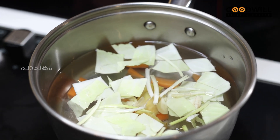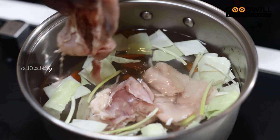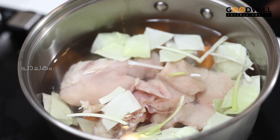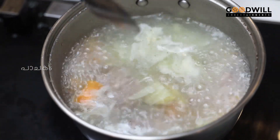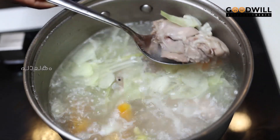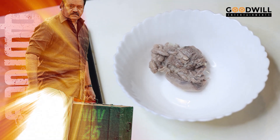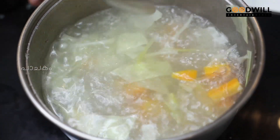Now let's take a little bit of chicken and put it in the middle at the bottom. Let's cook the chicken for 6 minutes. Put the chicken in and set the flame.